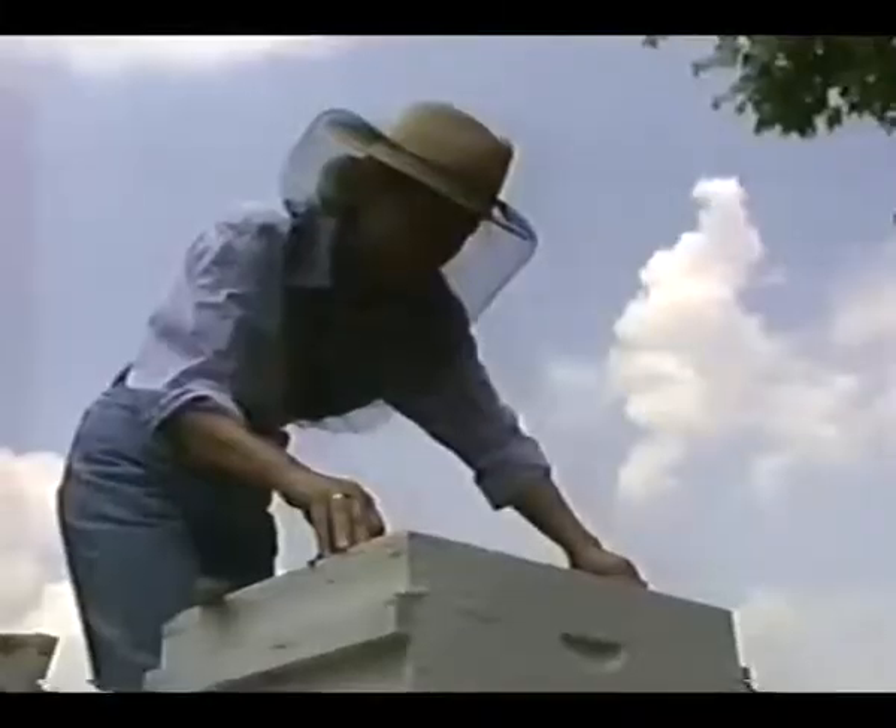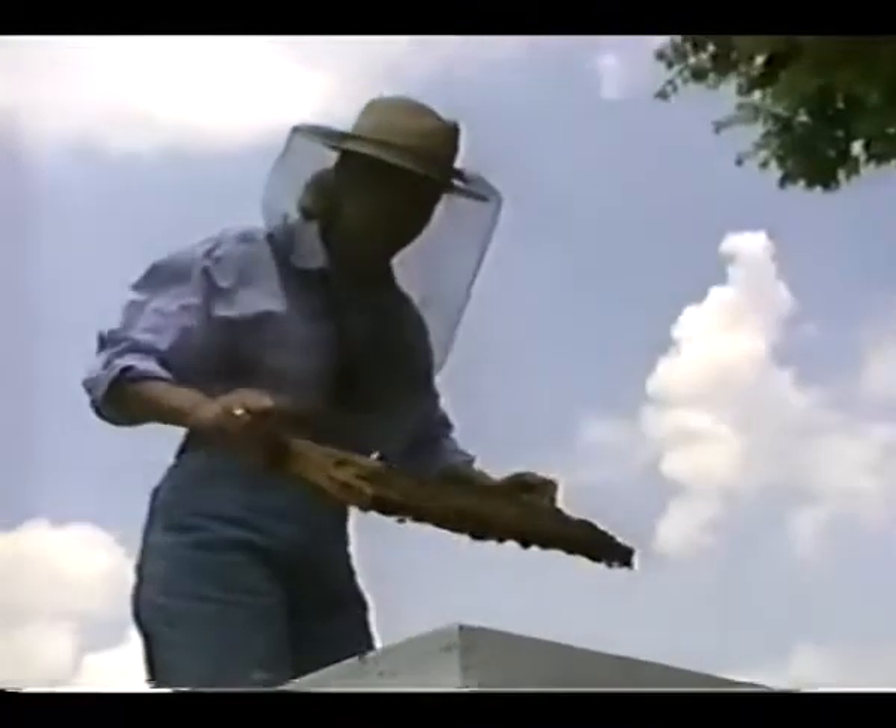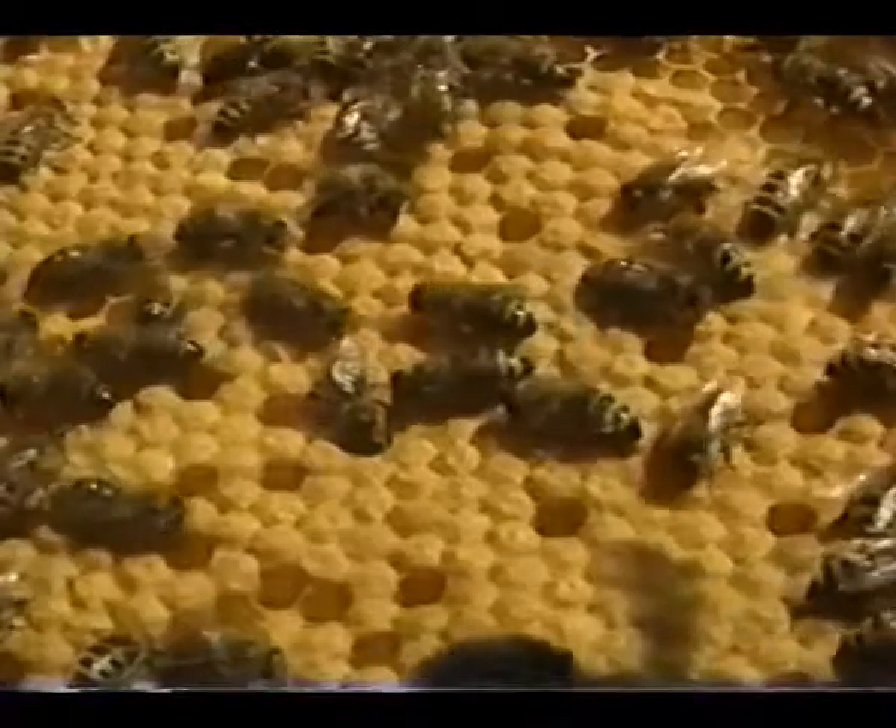Today, our increasing knowledge of honeybee genetics, mating designs, and practical field selection methods, combined with improvements in instrumental insemination equipment, offers an exciting future.